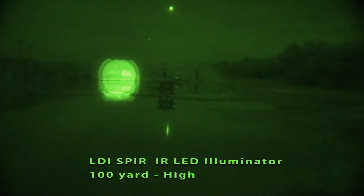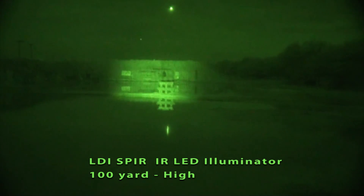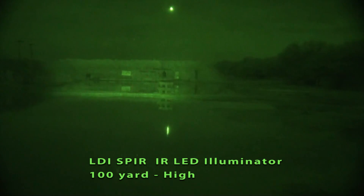This is high and it's almost too bright for 100 yards. But you can focus it out and get a nice soft light.